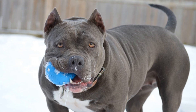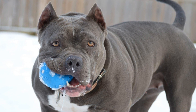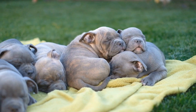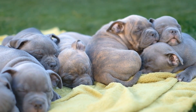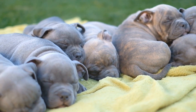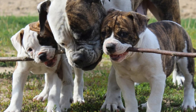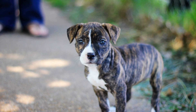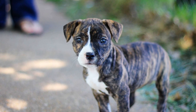For American Bullies who love to chew, the Nylabone Dura Chew Original Dog Chew Toy is a perfect option. This durable chew toy is made of tough nylon material that can withstand even the most aggressive chewers. The textured surface helps to clean the dog's teeth and promote dental health. With different sizes and flavors available, you can choose the one that best suits your American Bully's preferences.